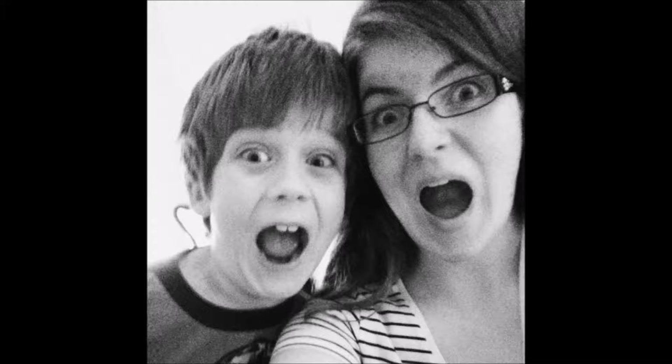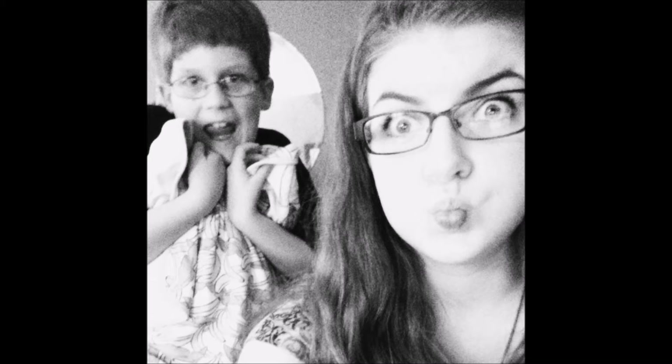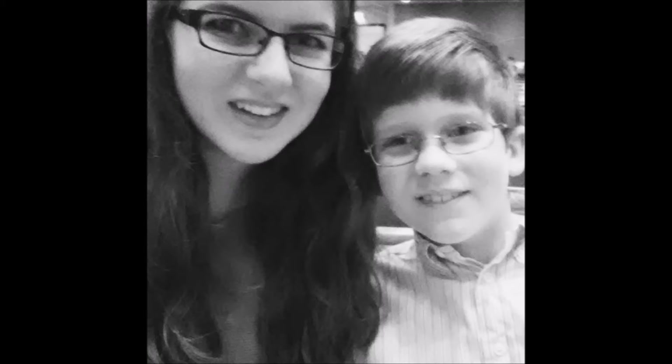Hey, this is Cheryl of Watch Cheryl Scrap, and today I'm here with another digital scrapbooking process video. Today I am going to be scrapping a double page layout. I'll be using 10 photos that are selfies that my daughter and son took in the year 2014, and individually I just think these photos are just a lot of fun.